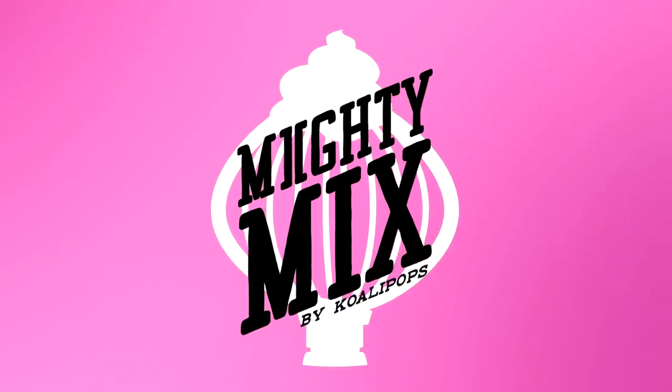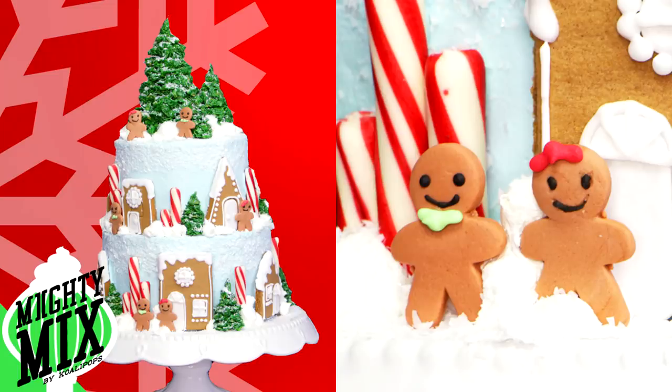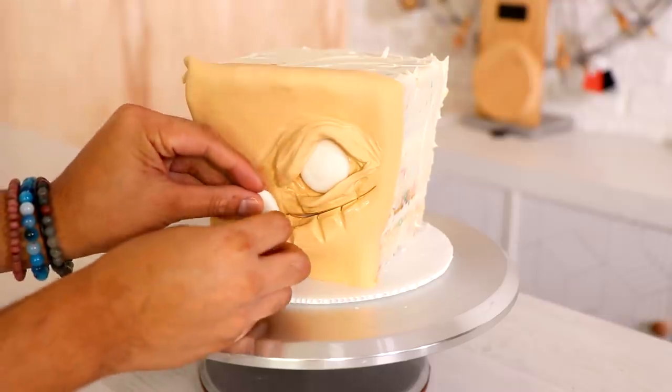If you want to see more awesome Christmas ideas, I started a new channel called Mighty Mix. Every day I'm posting Christmas cakes from the past couple of years that I'm super proud of. So head over there, subscribe, and check them out.